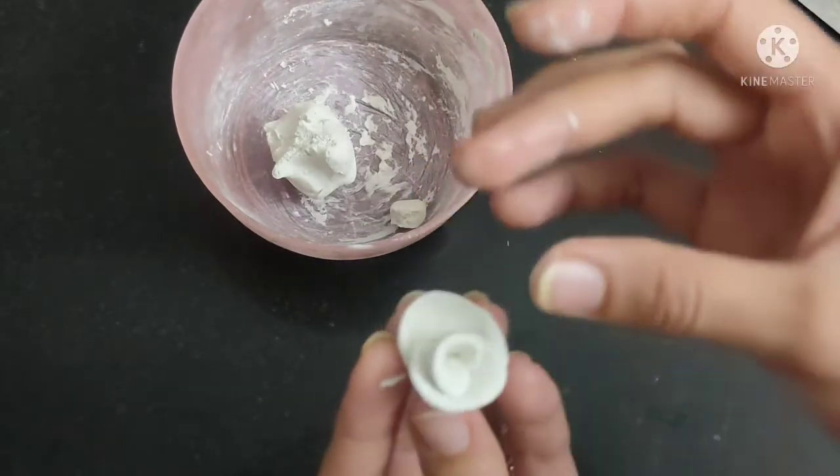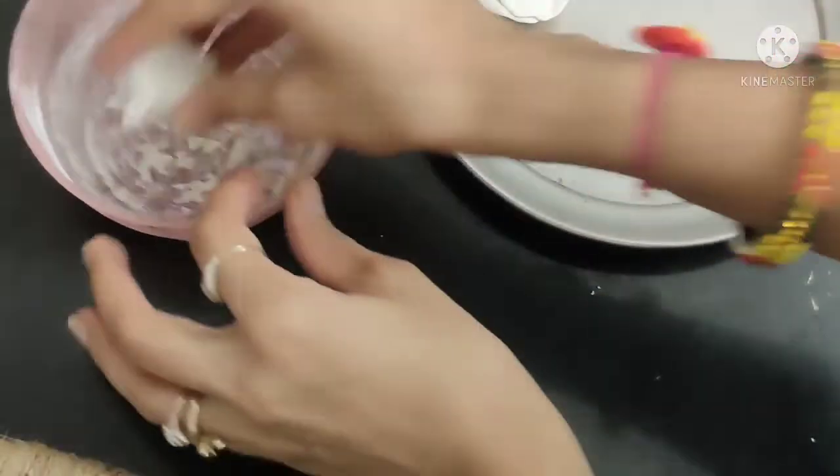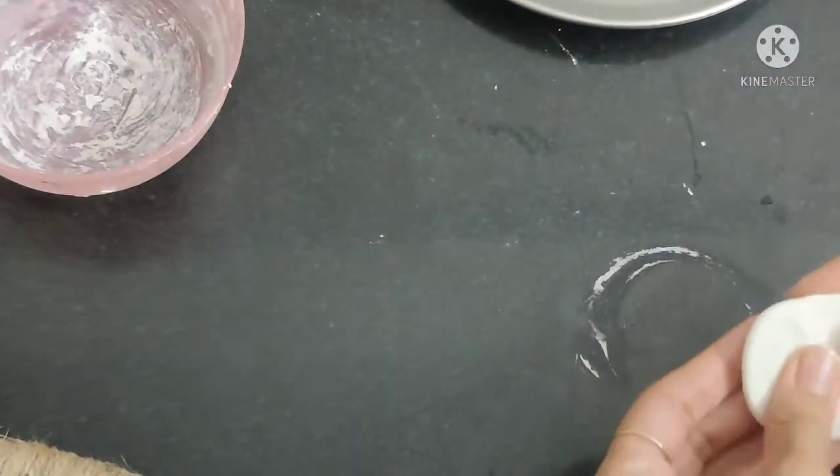This will be ready — let it dry for a while and keep it aside for a different time. After this, we will make a leaf.